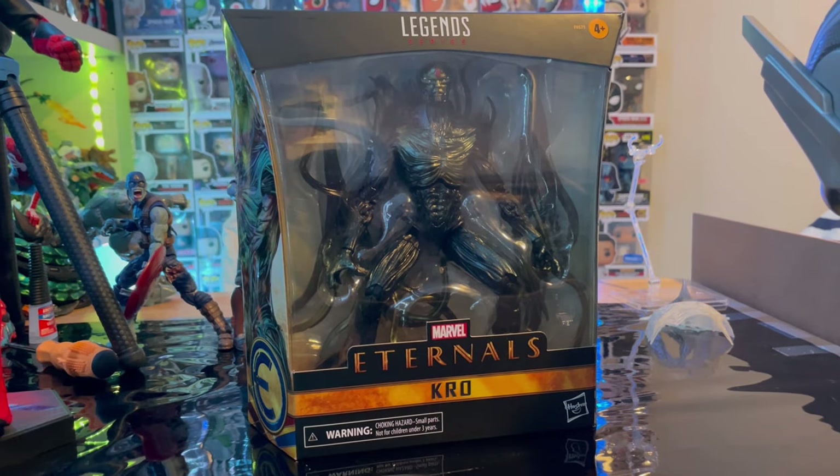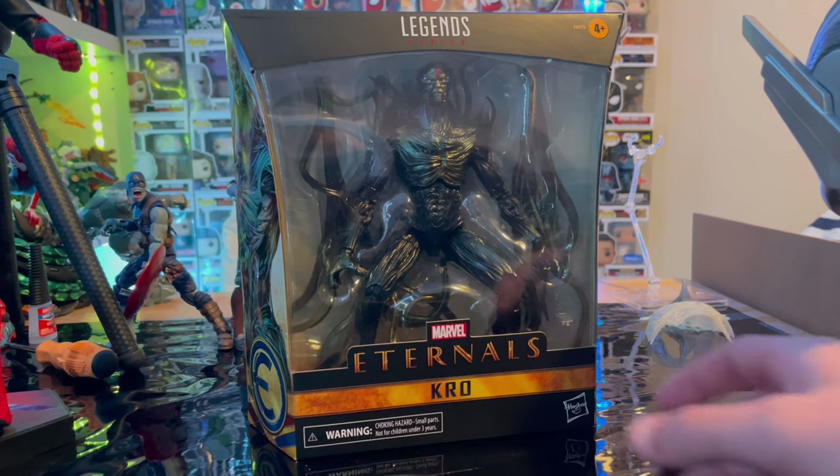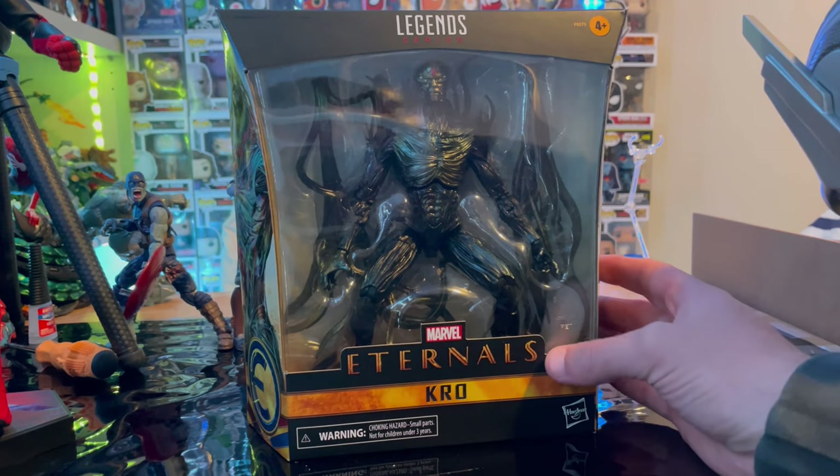Hello everyone, this is DumpterCollect here with another action figure review. Today we have the Marvel Legends Eternals Wave Crow figure.